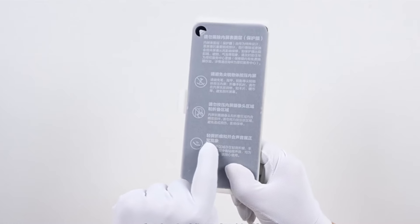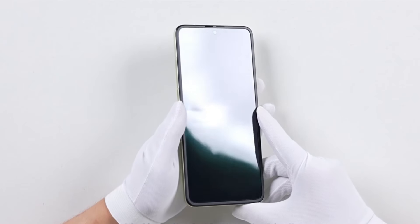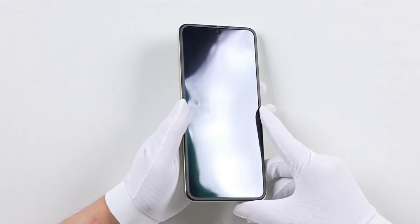Now let's remove the outer protective film. We can see the device with the screen off — the screen's integrity looks good. Notice the crease on this unfolded screen.